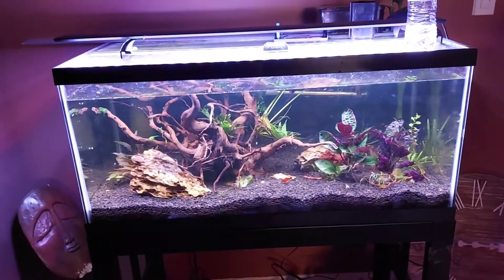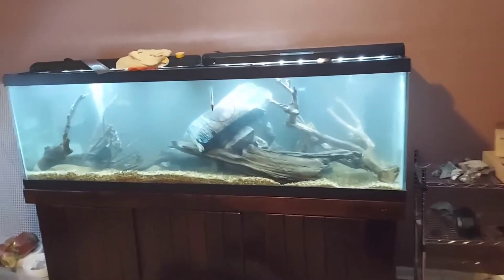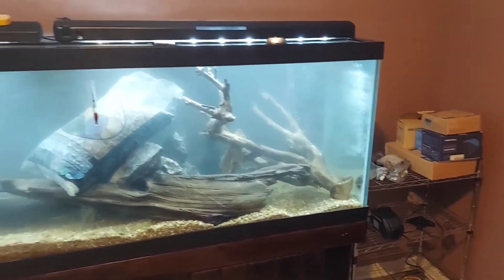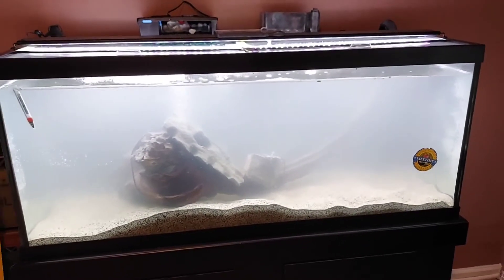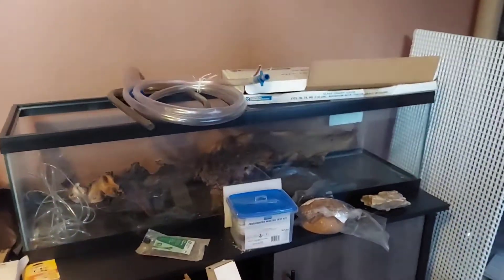We're going to look at the other tanks. This is the 125, we just finished setting up. We got some bricks on the log - driftwood to hold it down - and a bag of substrate that's going to go over there in that corner. We got the FX5 on this, the FX6 on that, the FX5 on this 75 - it's cleaning up. Then we got a 33 over here that's going to get set up next time I come. I got to put the stand up for that.